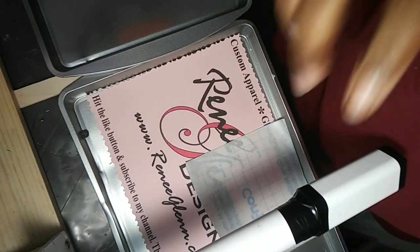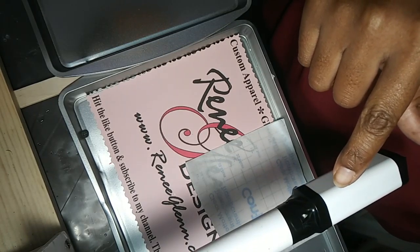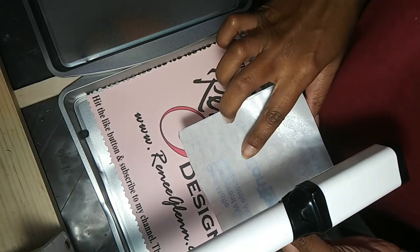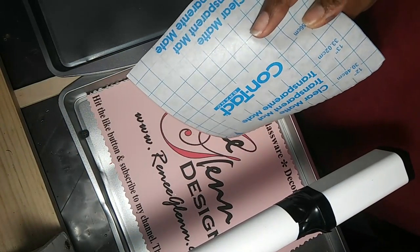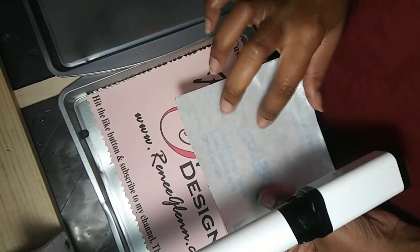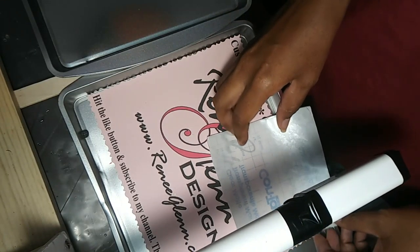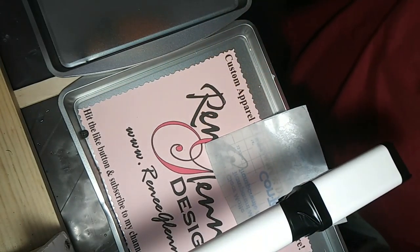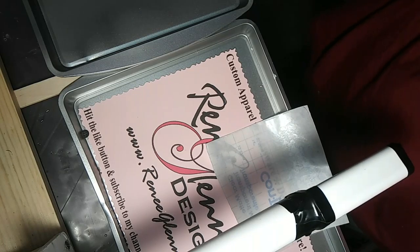I am back. I'm getting ready to dirty pour this battery power pack for a cell phone. This time, instead of using regular plastic, I am using contact paper — some that I had already used with vinyl. It still has some adhesive properties to it, so I'm going to let it pick up the paint for my next jewelry skin.